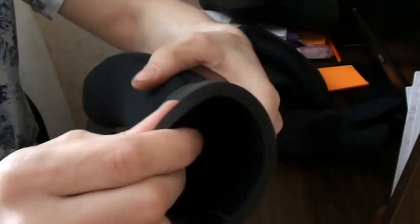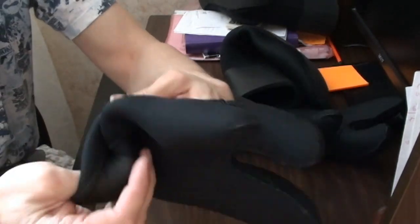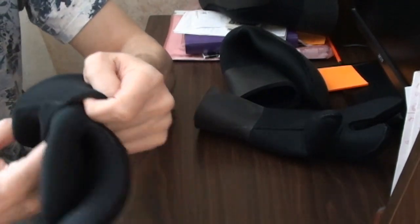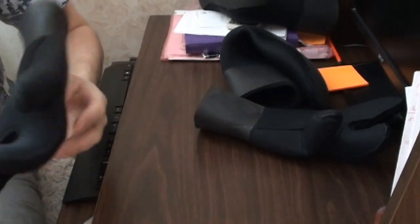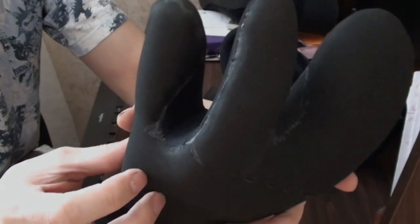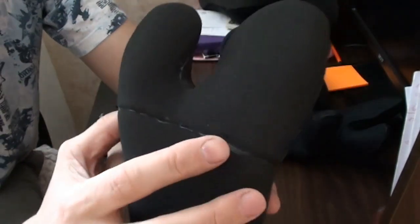Чем мне понравились эти рукавички — они очень мягкие, очень-очень мягкие. В них очень комфортно, когда одеваешь их на руку. Довольно приятно их выворачивать. Швы — практически ни одного замечания по швам, как внешним, так и внутренним, у меня нет. Вывернул наизнанку — следы клея, но это мелочи. Посмотрим, как проклеены — практически по всему периметру.